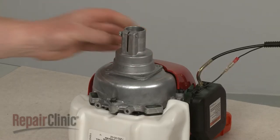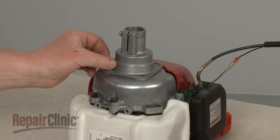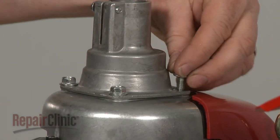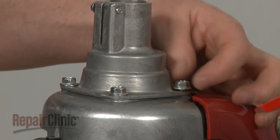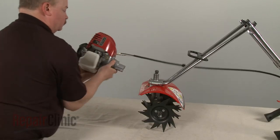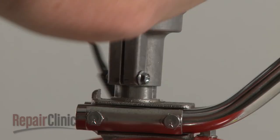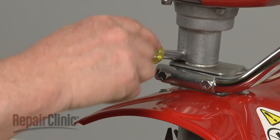Replace the flange on the engine assembly with the flange bolt facing the fuel tank. Thread and tighten the bolts to secure. Reposition the engine assembly, making sure there is no gap between the flange and the transmission housing. Tighten the flange bolt to secure.